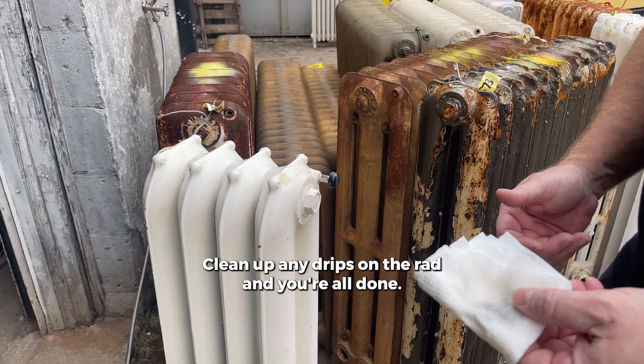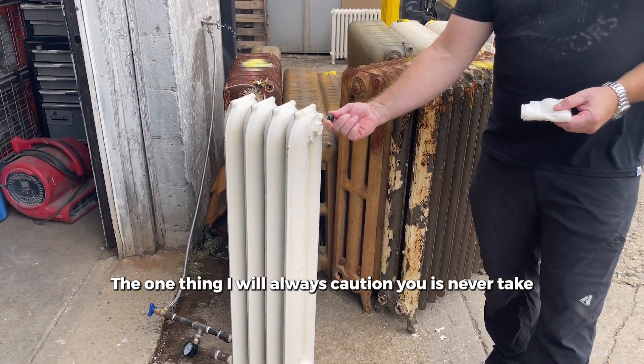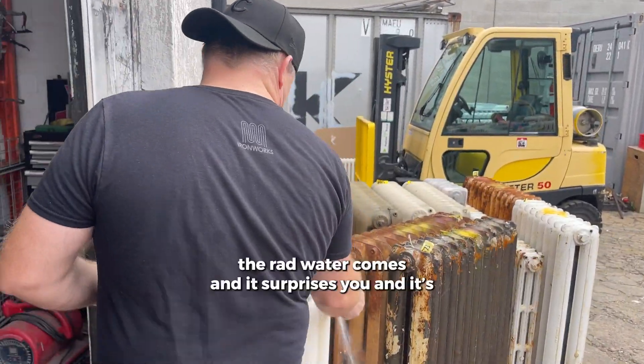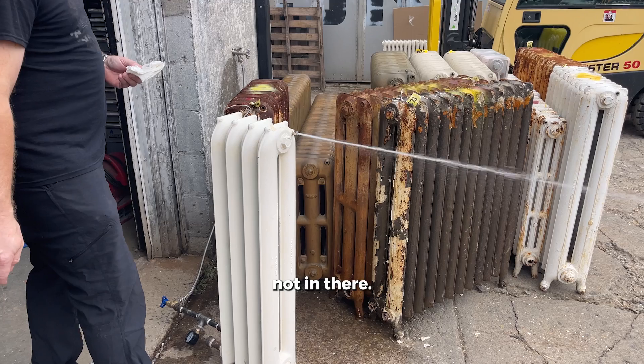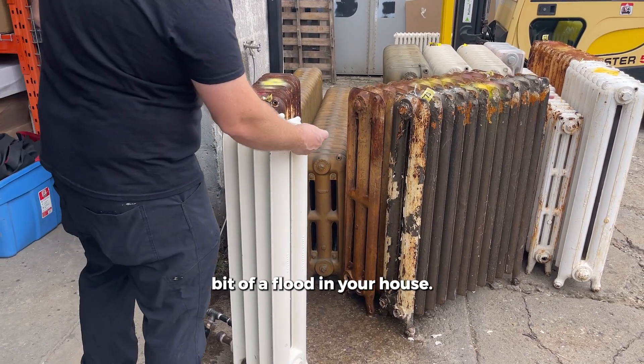Clean up any drips on the rad and you're all done. The one thing I will always caution you is never take the handle out of the bleeder completely, and I will show you why. The rad water comes and it surprises you — it's going to shoot right out of your hand and make a bit of a flood in your house.